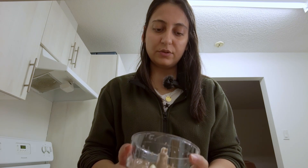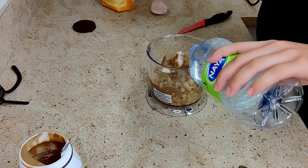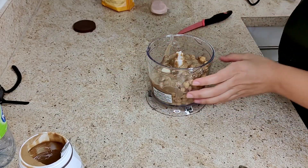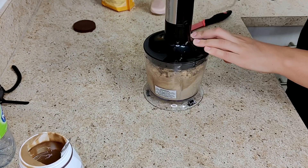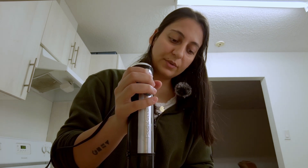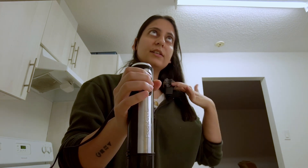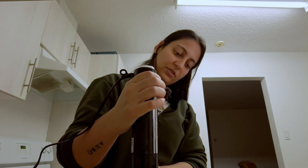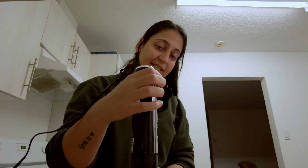To help the food processor run more smoothly, I'm going to be adding some cold water. I'll be writing down the measurements in the description box below. Now let's process — and the trick here is to do it longer than you think is necessary. I'm going to be doing this for at least five to six minutes.